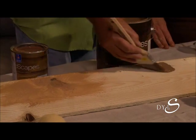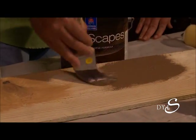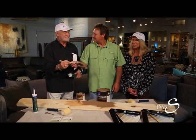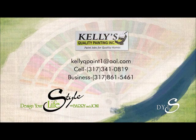This is our solid body stain — I like this color. It's more like a paint. Remember, it's not about those white picket fences anymore. You can contact Denny Kelly at Kelly's Quality Painting at StyleWithBarryAndJoanie.com.